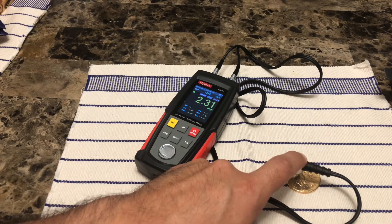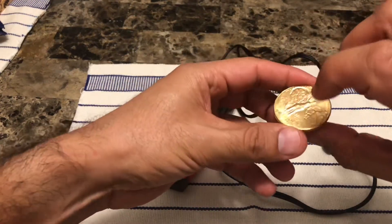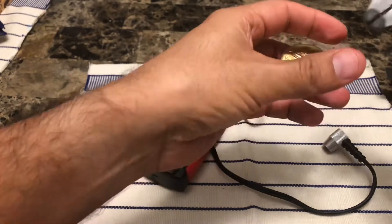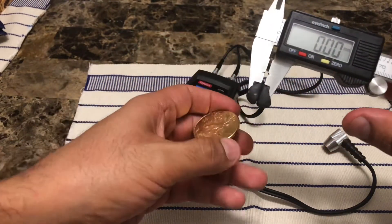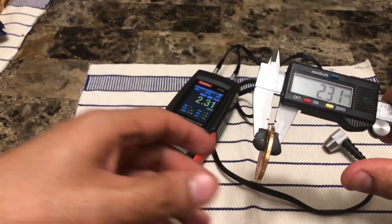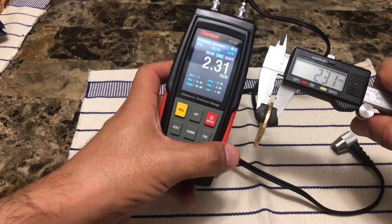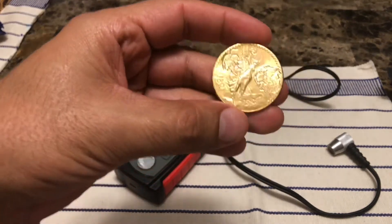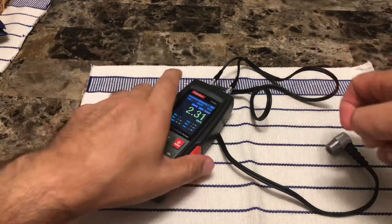Measuring the other side, the ultrasound gives a reading of about 2.31 millimeters. Keep in mind there will be different thicknesses across the coin's surface due to all the engraving and porous surface relief. That's why I chose two sides to get a proper reading. The caliper also reads about 2.31 millimeters on this side — it checks out. This confirms that the material this coin is made of is in fact 90% gold and 10% copper, which we can prove simply by doing the ultrasound test.